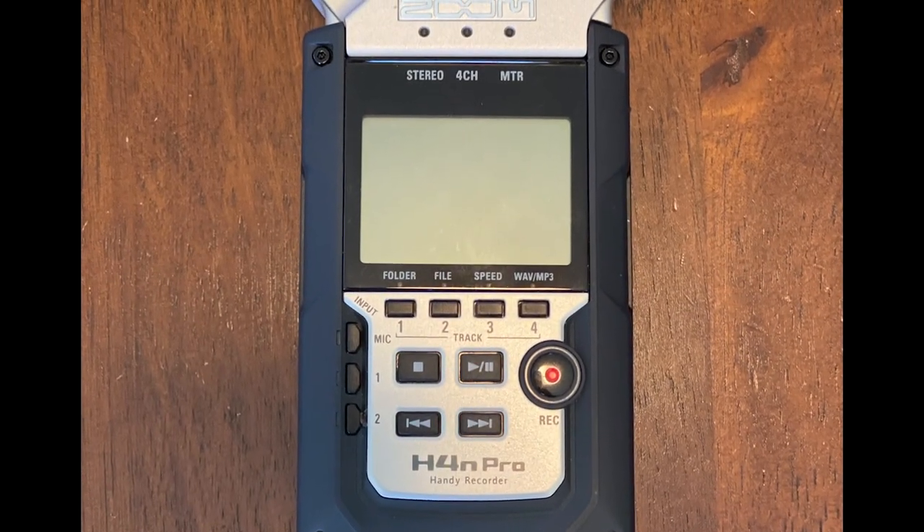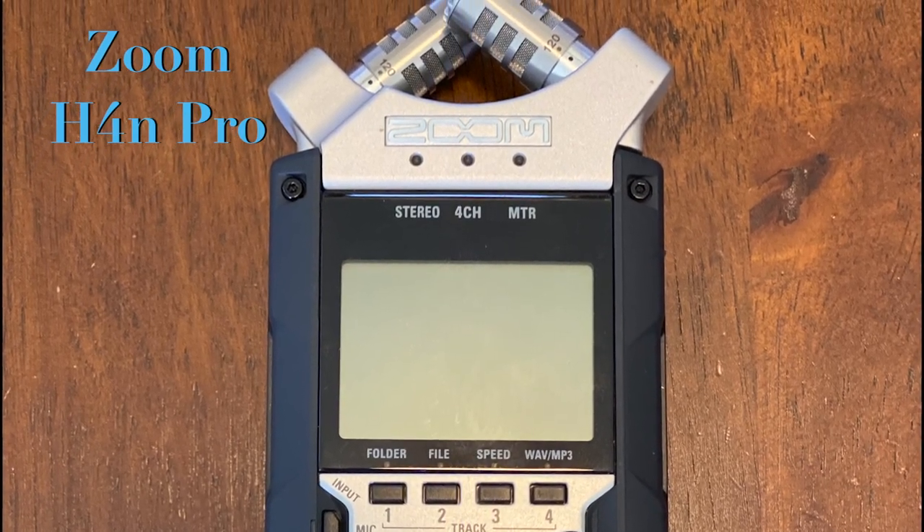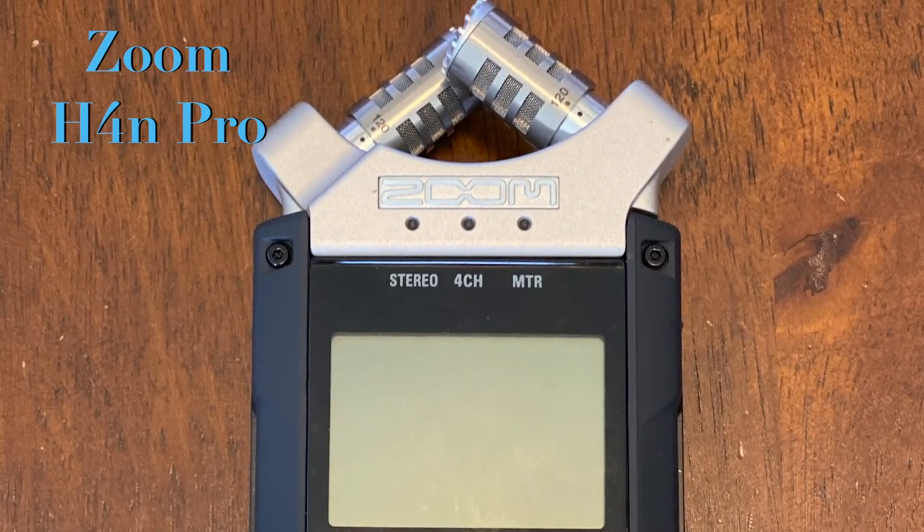Originally I chose the Zoom H4n Pro, which I'm actually recording my voice with right now, because it just seemed to be a good overall microphone that I could record my live performances with, and eventually it ended up being a great microphone to start creating higher quality YouTube content.